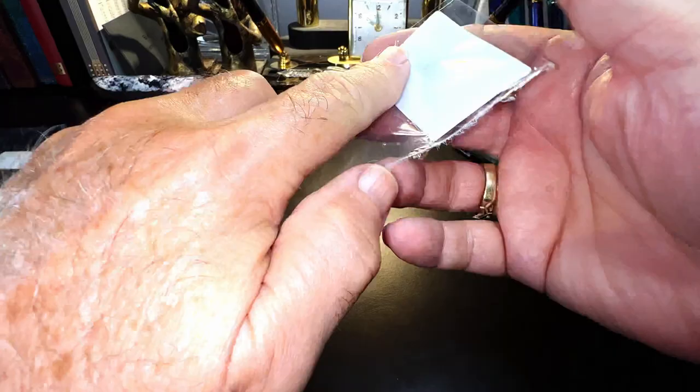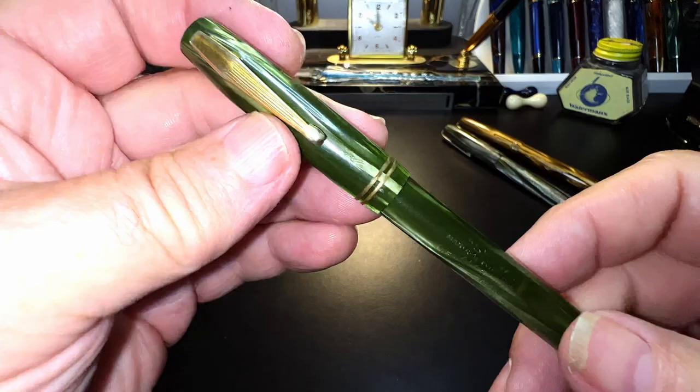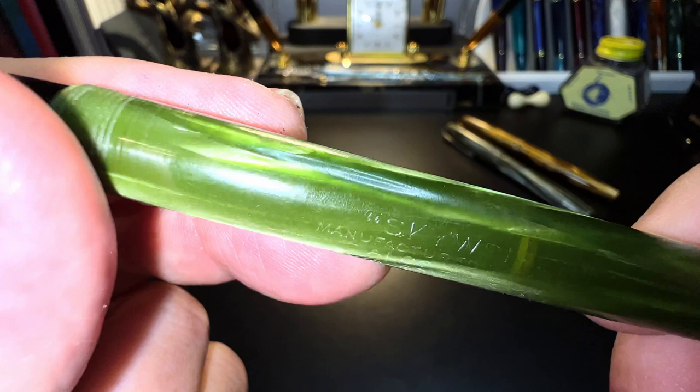Okay, let's get to it. Here's what the pen looked like when I bought it last August. Let's get this one as well — this is another Waterman, but this one is called a Skywriter.